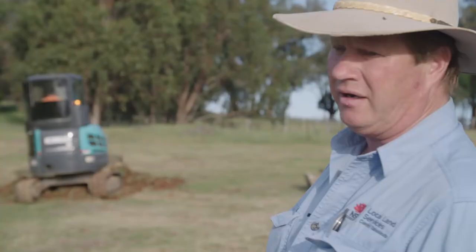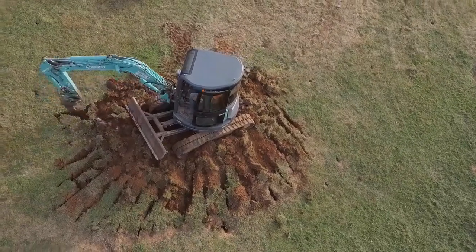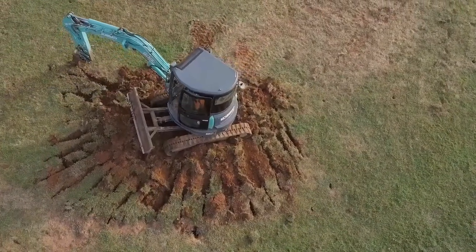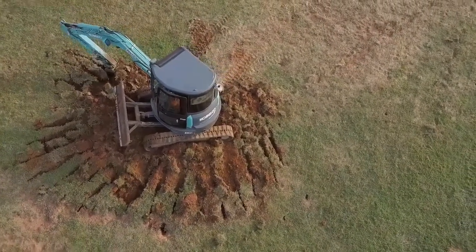Following that, he'll smooth over and compact the ground, which is another important step when ripping. You want a good, fairly even flat surface — one that makes it easier to grass up again.